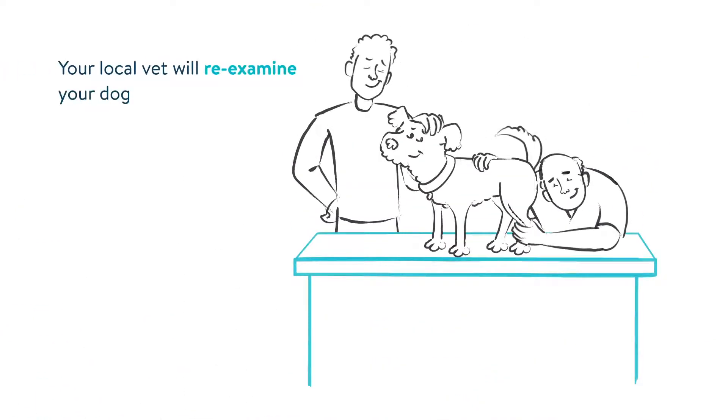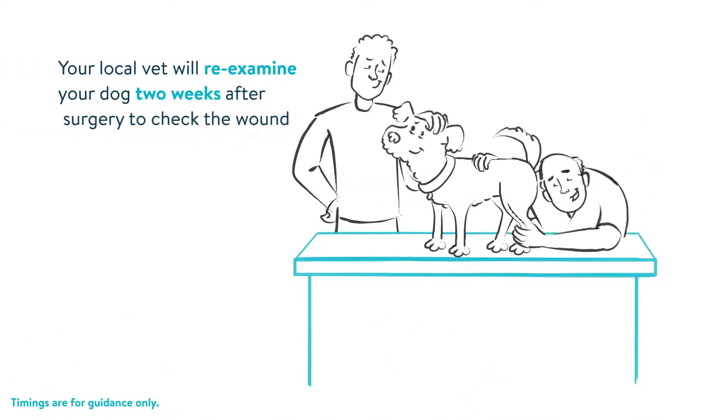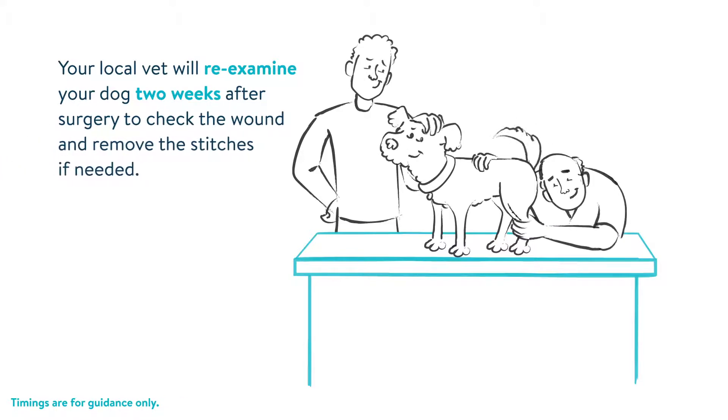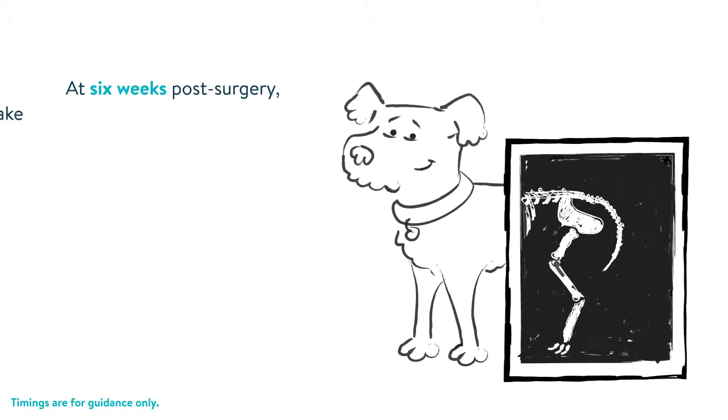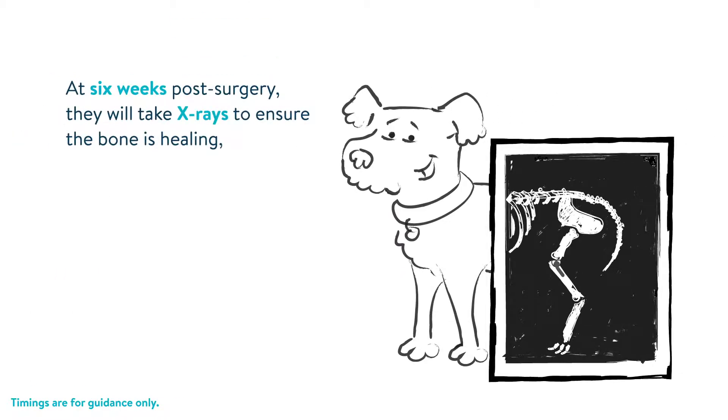Your local vet will re-examine your dog two weeks after surgery to check the wound and remove the stitches if needed. At six weeks post-surgery, they will take x-rays to ensure the bone is healing and that the plate and screws are intact.